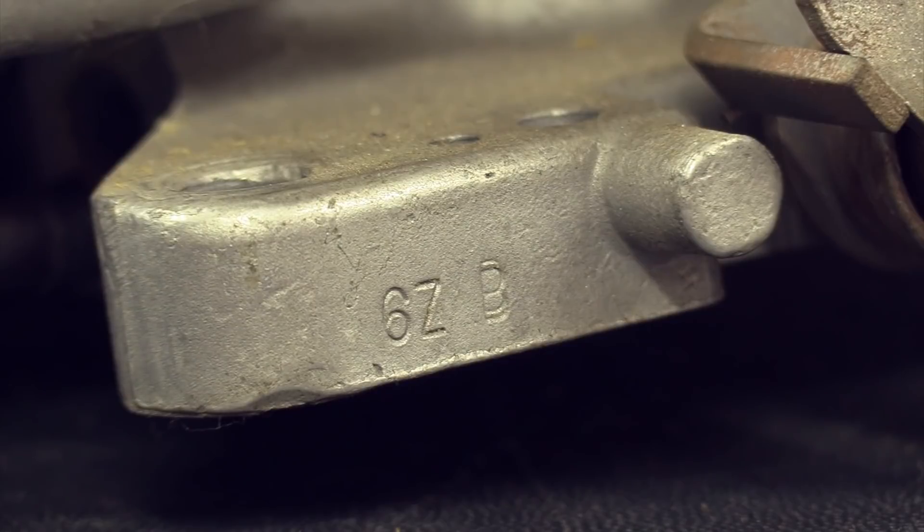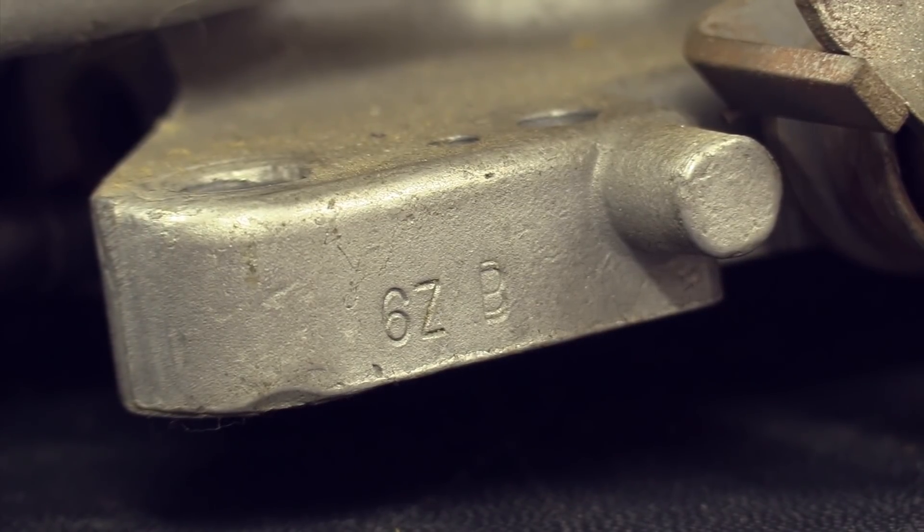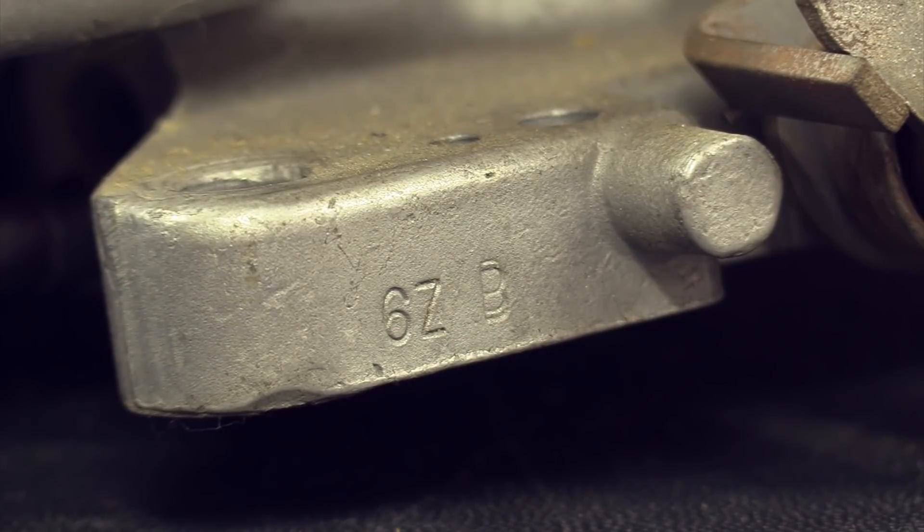The manual-shift 1.08 venturi carburetors are especially valuable because those went on the 289 High-Performance engines, making them rarer. The 1.19 is obviously rare for other reasons. Now, why Ford didn't use 'A' for automatic I have no idea — that would make the most sense, but that's not what Ford did. Also, if you don't have the tag, Ford gave you basic information cast right on the body of the carburetor, down on the foot on the driver's side.